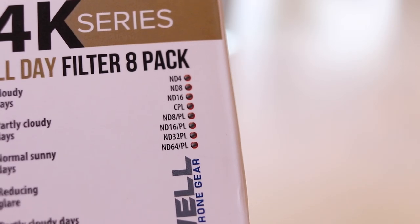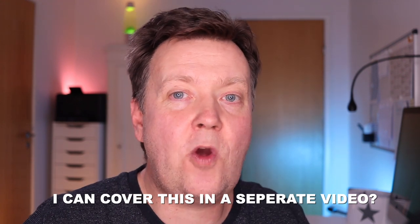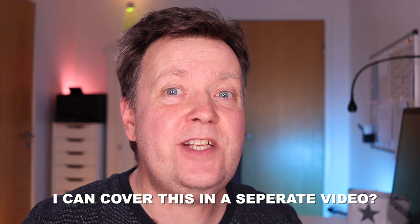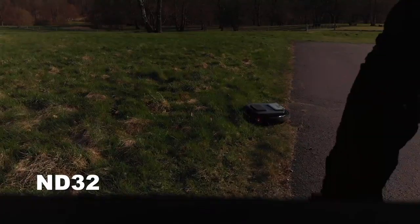What is a neutral density or ND filter? The sole purpose of an ND filter is to reduce the amount of light that goes through the lens. A pure ND filter does not improve your footage or change the colors. ND filters are typically labeled with the ND number 4, 8, 16, 32, 64, etc. There's a longer explanation about the correlation between f-stop and ND numbers, but you don't need to mess around with that. You just need to know that a higher number means a darker filter.